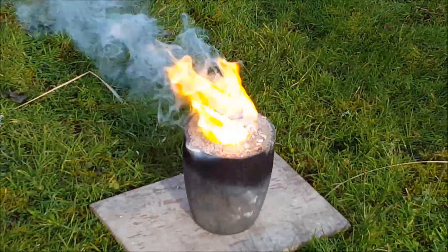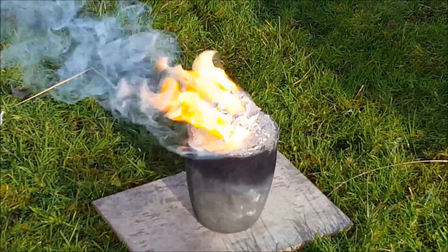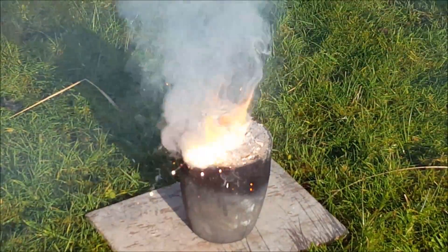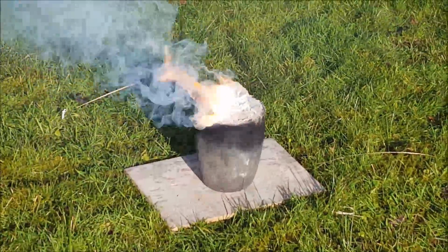I think it is. Let's see. Yeah, there's some heat coming off that, Tom. Some UV as well. Stand back a bit. Just in case, as it gets deeper, it pops.